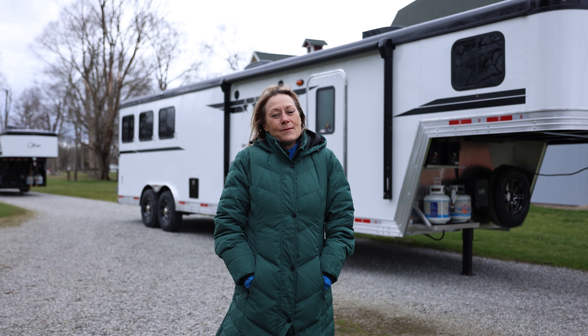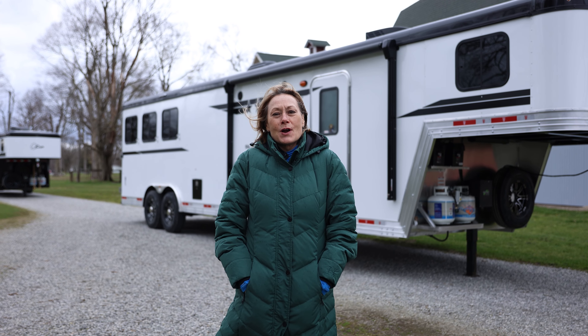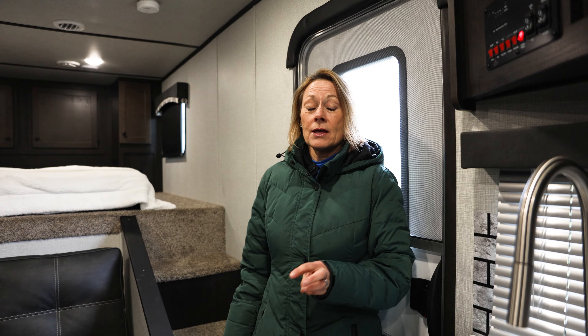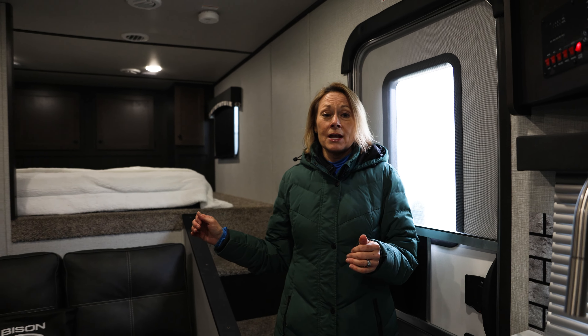Hi everyone, I'm Wendy with Bison. I want to walk you through our new 2025 Silverado. This is an 8 wide 3 horse with a 13 foot living area.